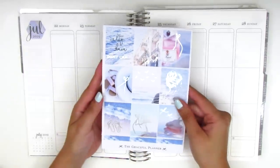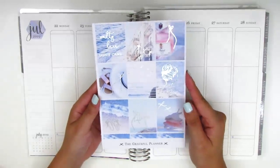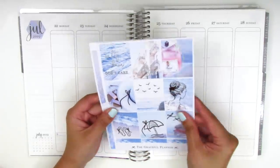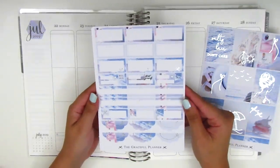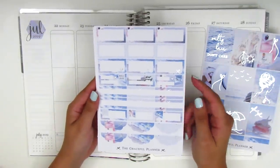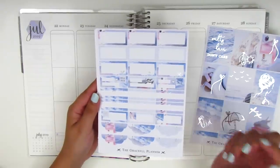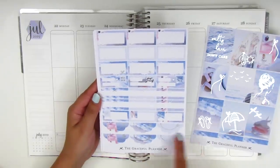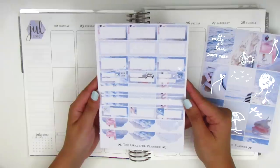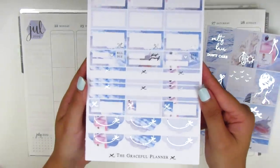I'm going to go over what's included in this kit really quickly and then we're going to jump right into the planning. Here we have the nine full boxes and every single box has at least a little bit of foiling. On the next page we have quite a variety of half boxes, third boxes, appointment labels, quarter boxes, bill-due stickers, a really cute one that says 'treat yourself,' and some scallop labels at the bottom. Again most of them have some foiling.